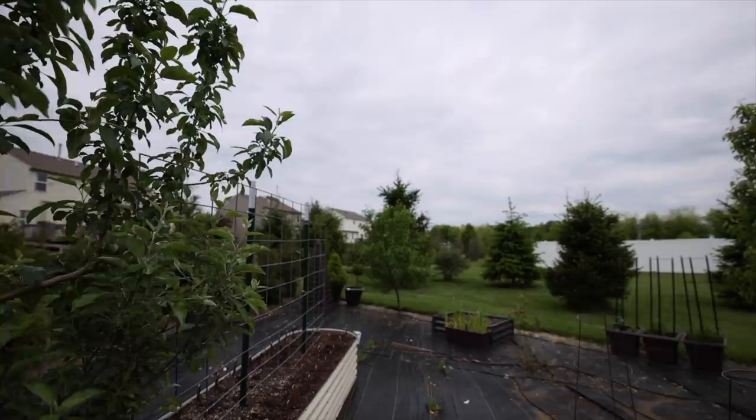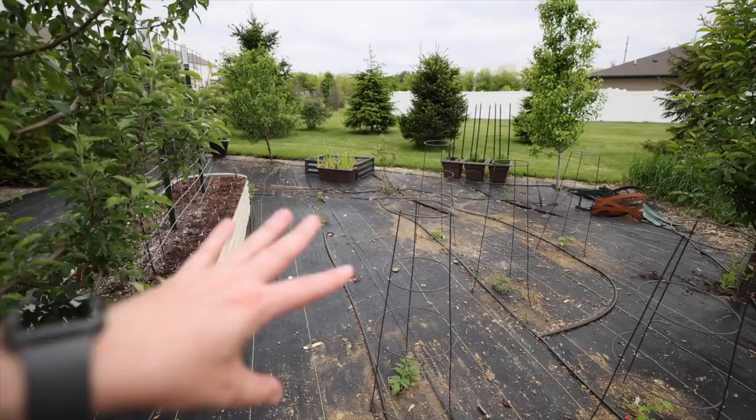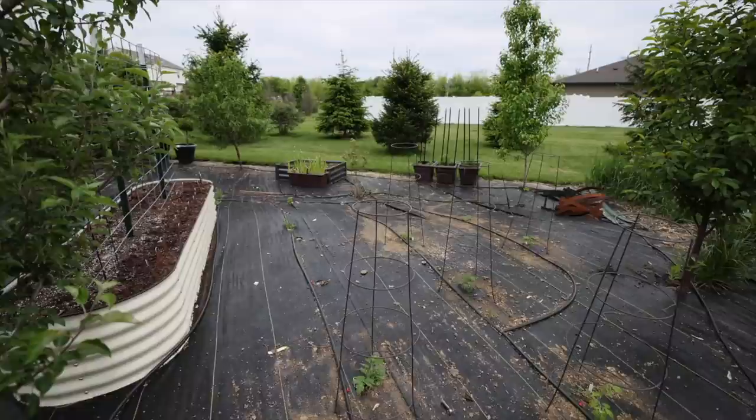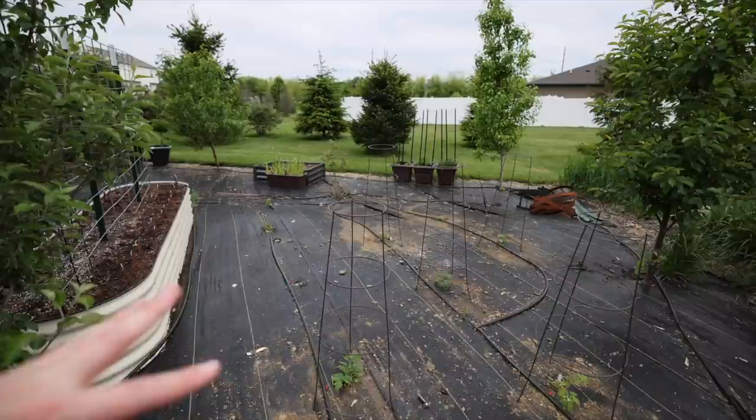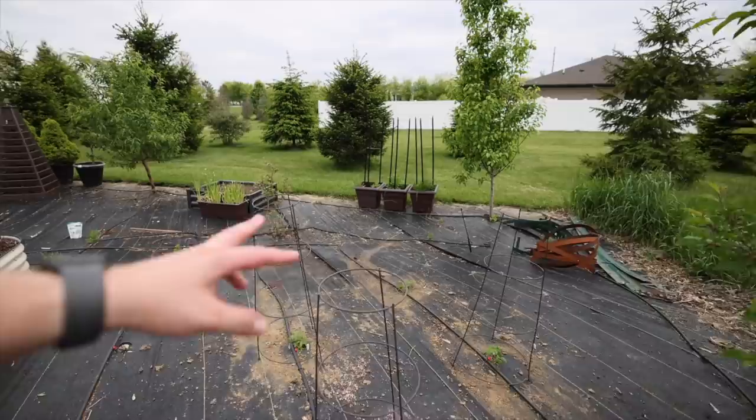I planted some in-ground tomatoes this year — I've never planted tomatoes in the ground out here. Last year I planted pumpkins and watermelons in this space and they did absolutely amazing; this entire black area was covered with pumpkins. They took over so much it was a bit much, so I'm going to try in-ground tomatoes since I do love tomatoes and that'll give me something I can eat and give to friends.